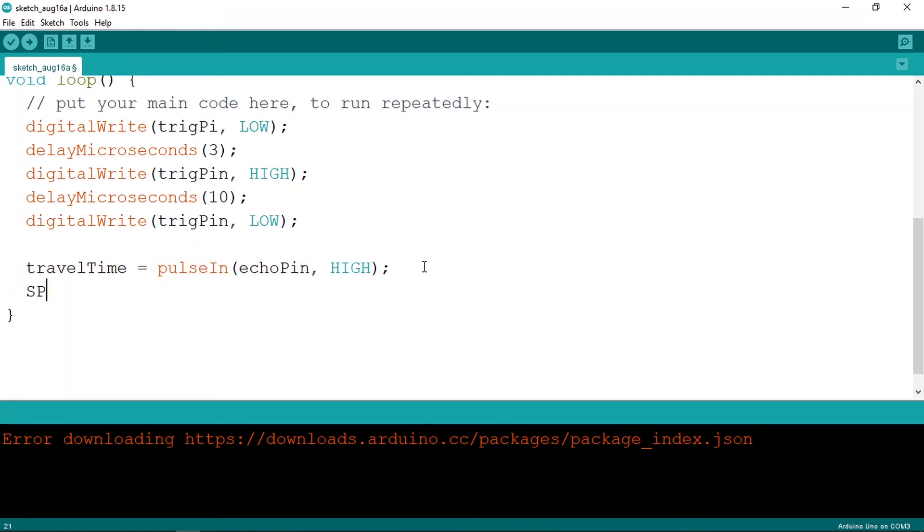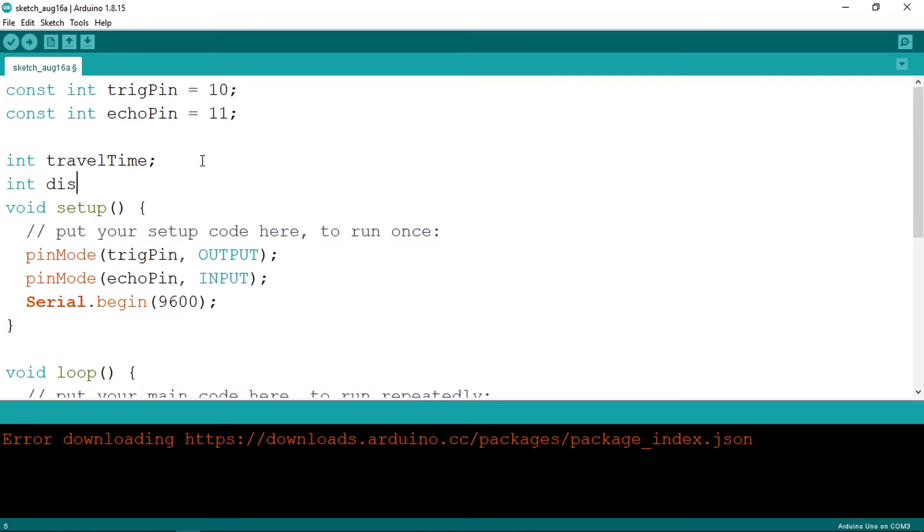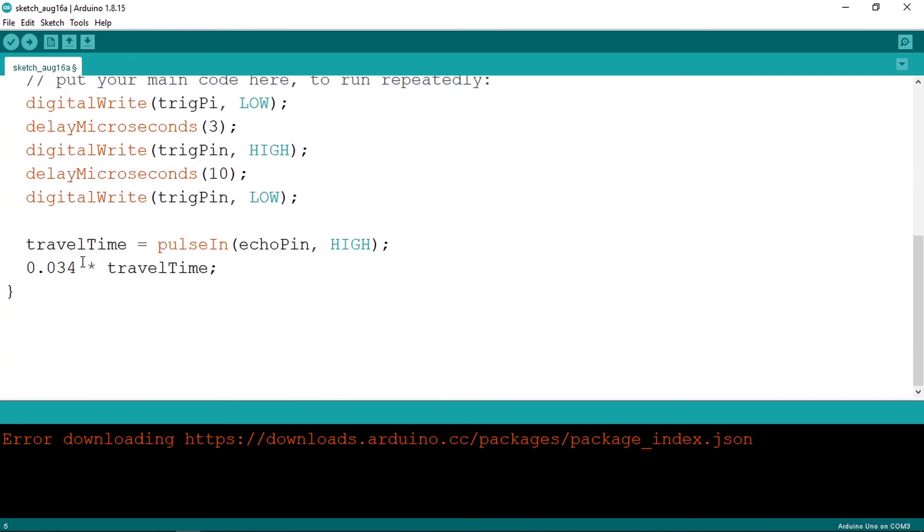Because speed equals distance over time, and the speed of sound is 0.034 centimeters per microsecond, we can calculate distance as speed times travel time. Store that in another variable — declare it as int (or float for more precision) and call it distance. Assign it the expression: 0.034 multiplied by travelTime.